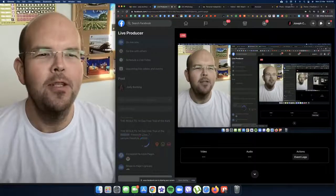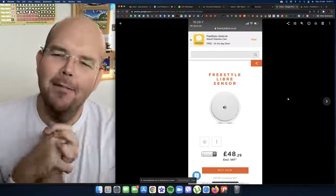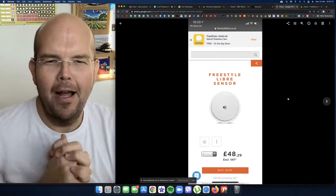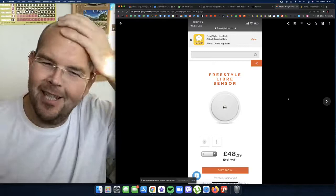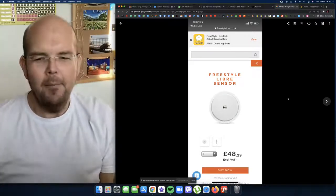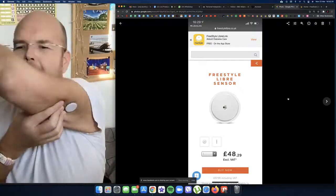Hi and welcome to today's Food for Thought live video. My name is Jodie Bunting. We're going very technical today because I'm sharing my screen with you, and I'm going to share with you the results from my Freestyle Libre.